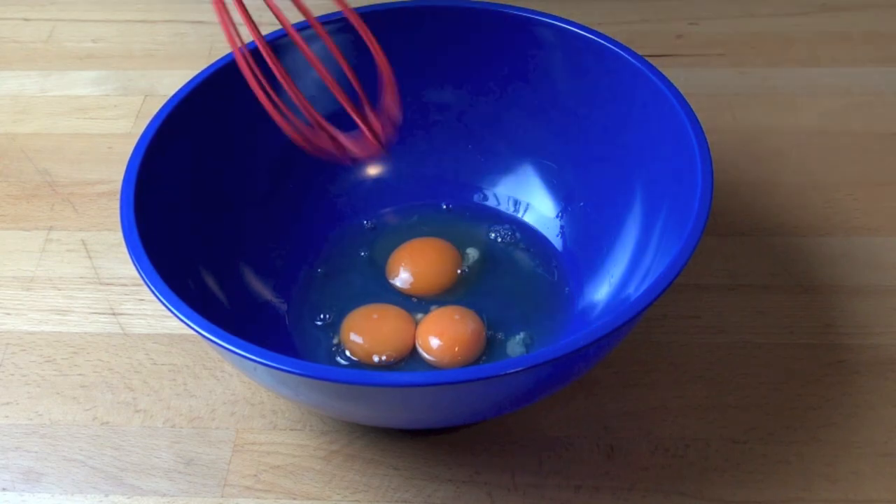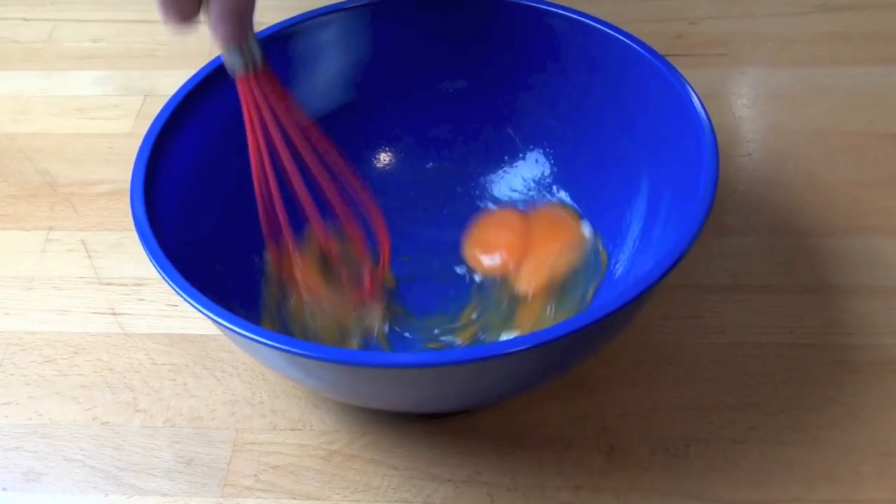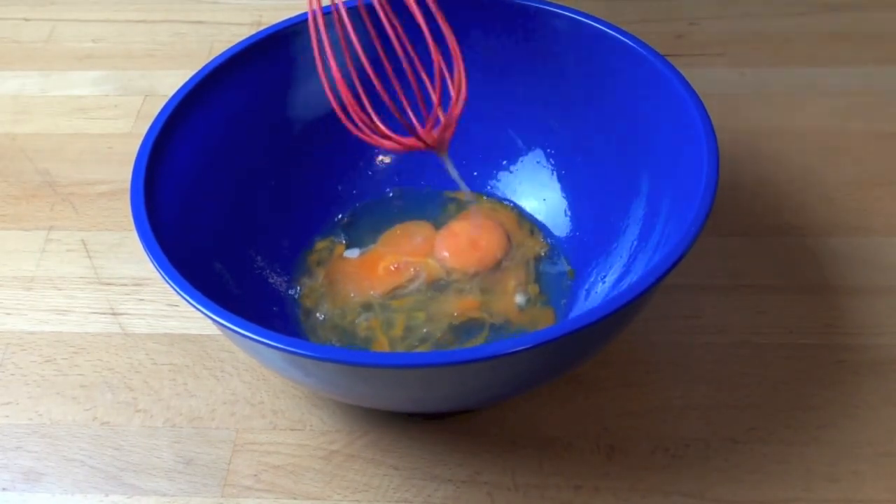Don't you just hate it when you have to mix something one-handed and the bowl starts moving all over the place? Here's an easy and quick solution to stop those bowls from slipping.